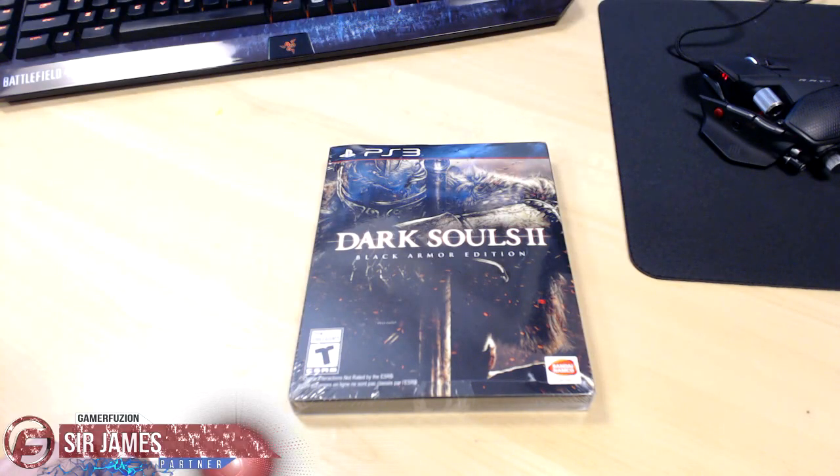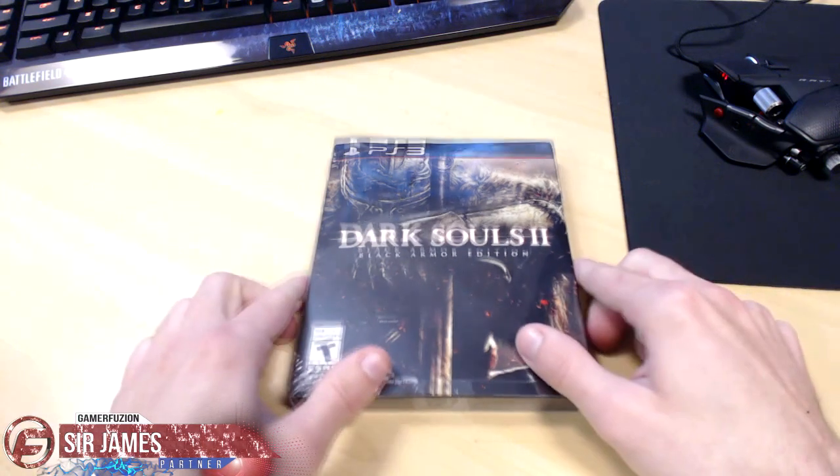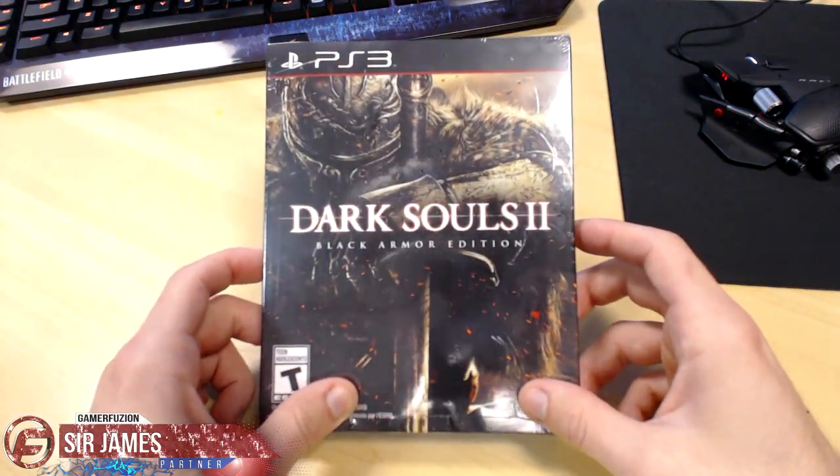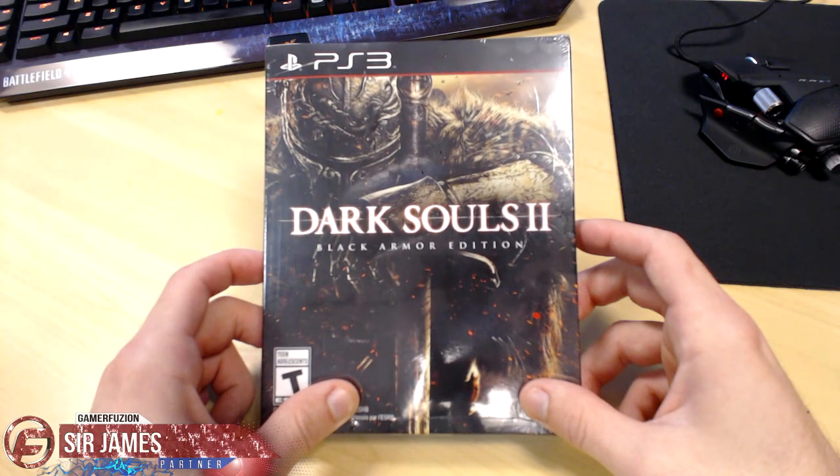What's going on everyone, I'm Sir James from GamerFusion.com and today's video I'm here to give you guys an early copy unboxing of Dark Souls 2 the Black Armor Edition. As you can see I got it for the PlayStation 3. This is also available for the Xbox 360 and I believe later on for the PC.